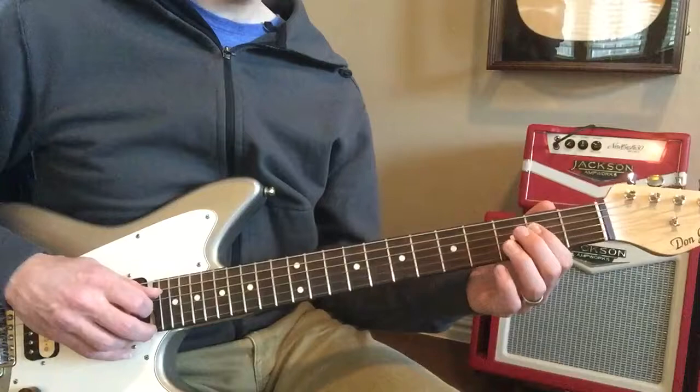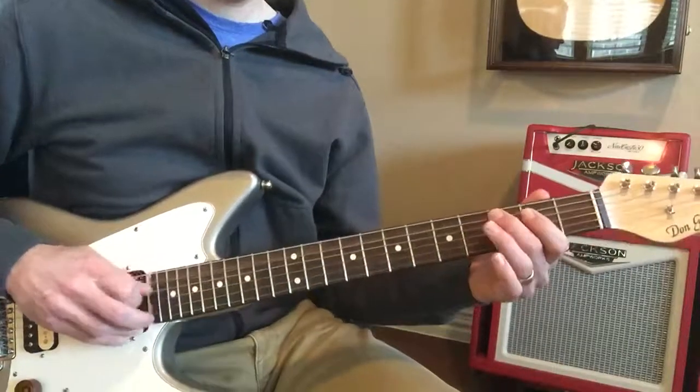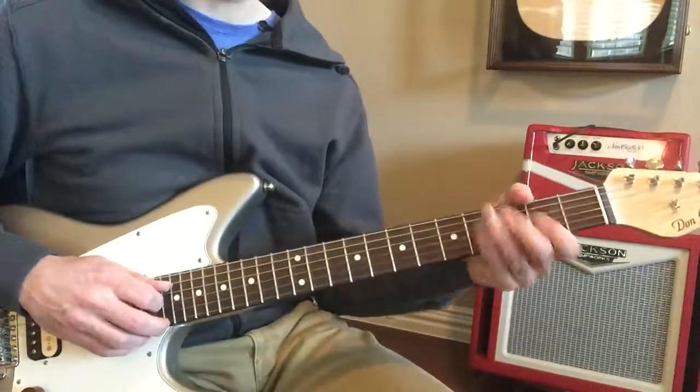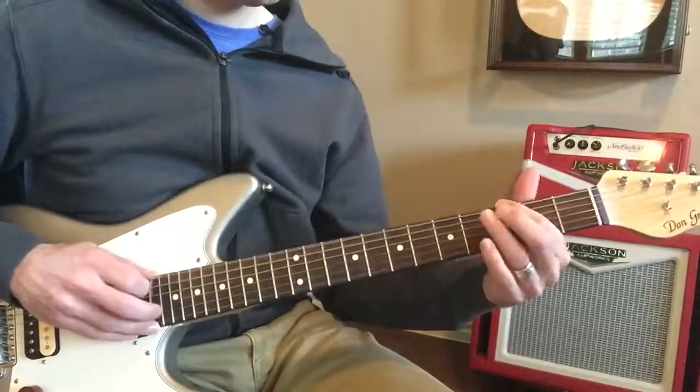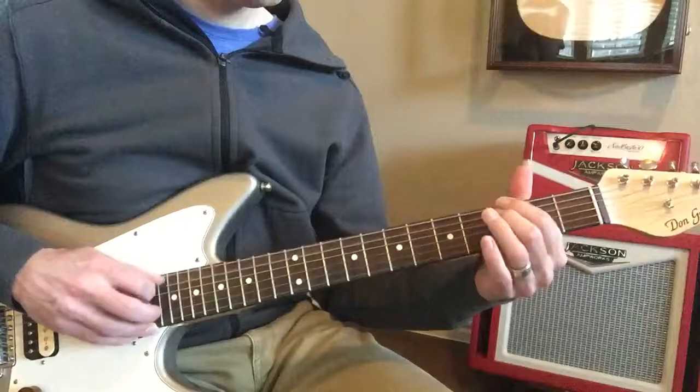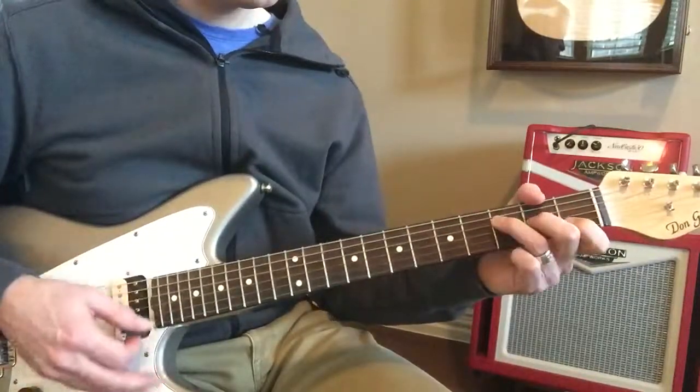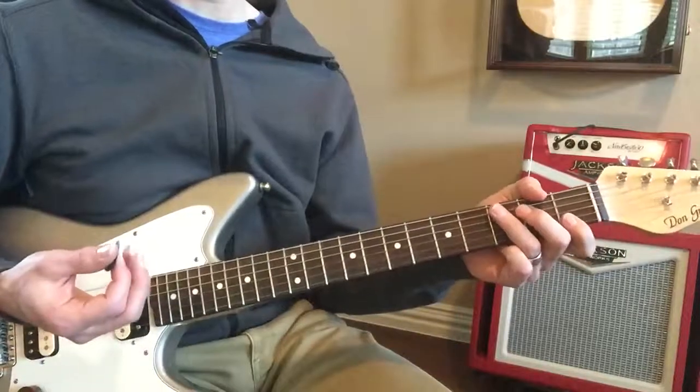Okay, so they're playing it like that — and then it goes down like an octave, but I don't have another string. I think it goes to something like that.